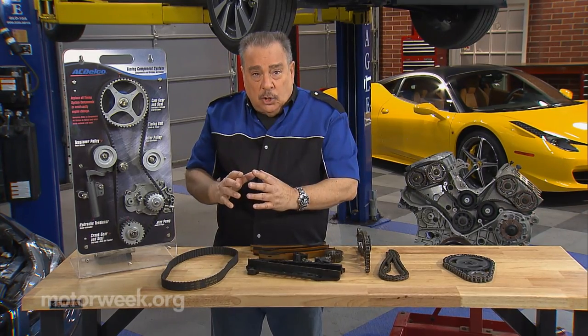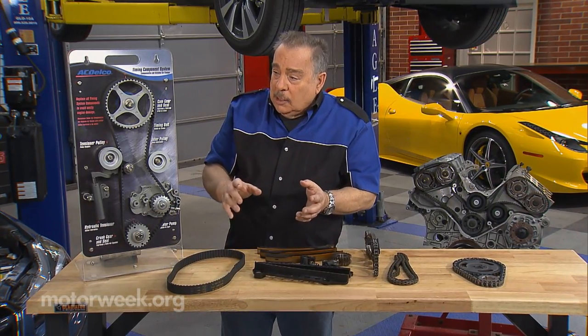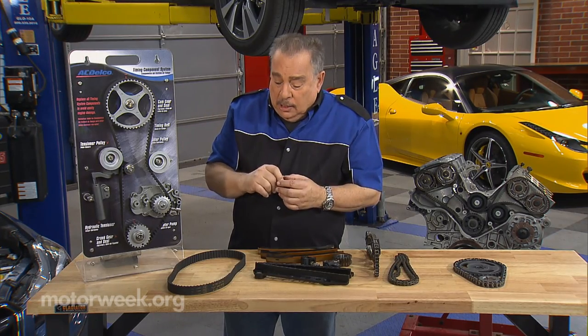You have to make sure that whatever your owner's manual tells you, you don't exceed either the time or the mileage, because if one of these goes bad, it could destroy the engine.